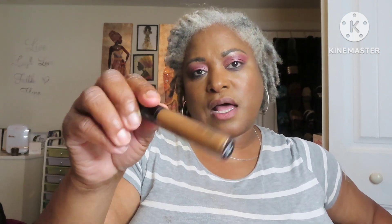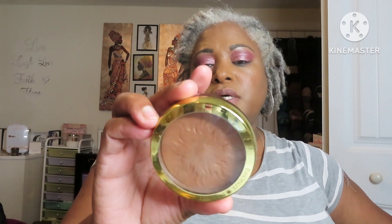For contour, I pulled this NYX can't stop — it's labeled as a contour, and I use it as a contour. And to bronze, I pulled this Physician's Formula medium to dark bronzer. It is so pretty — that's my bronzer.